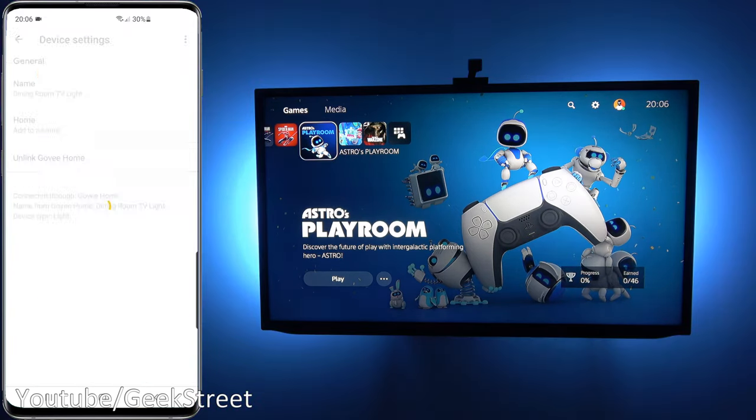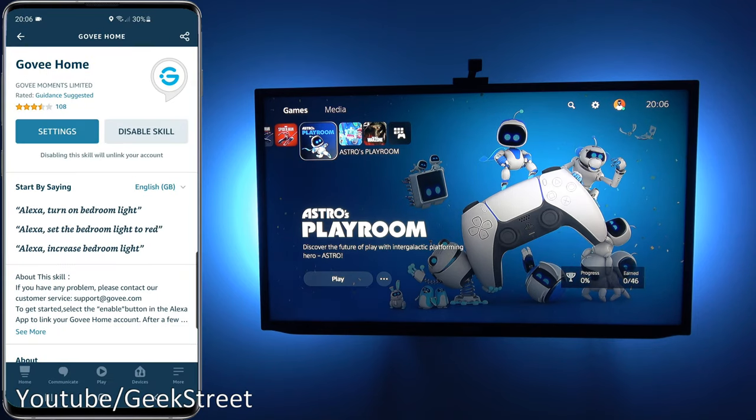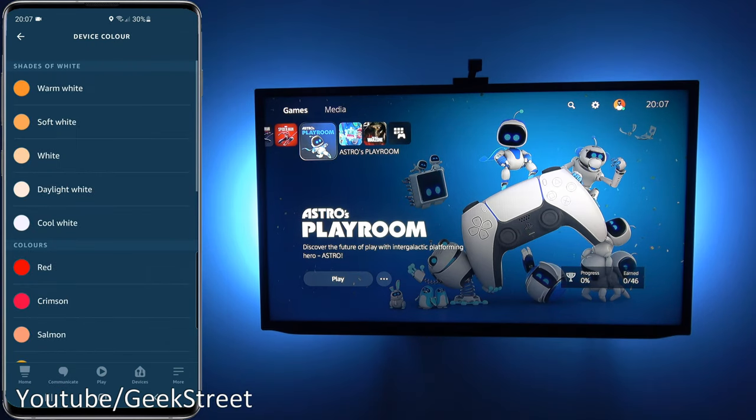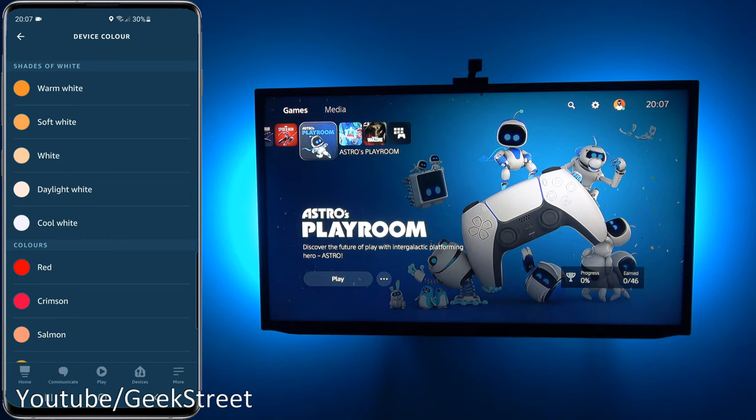Via voice control you can set a static color as well — standard smart tech functionality. Similarly on the Amazon side, go to the app, find the Govee Home skill, link it in with your credentials, and find the device under Devices > Lights. Same functionality: turn off, turn on, change brightness, change color — static colors only, you can't switch between modes. But the voice control functionality works for basic changes.